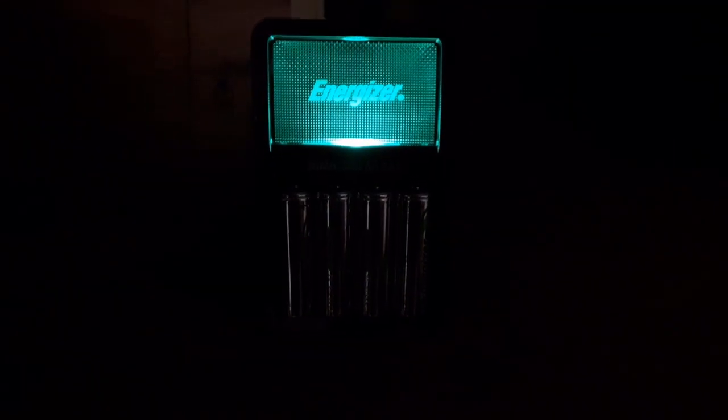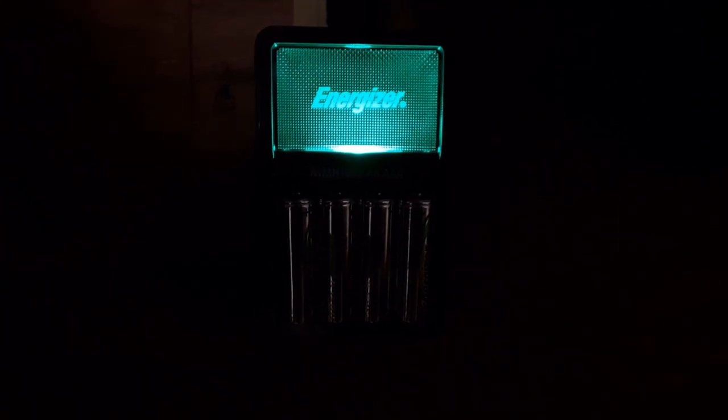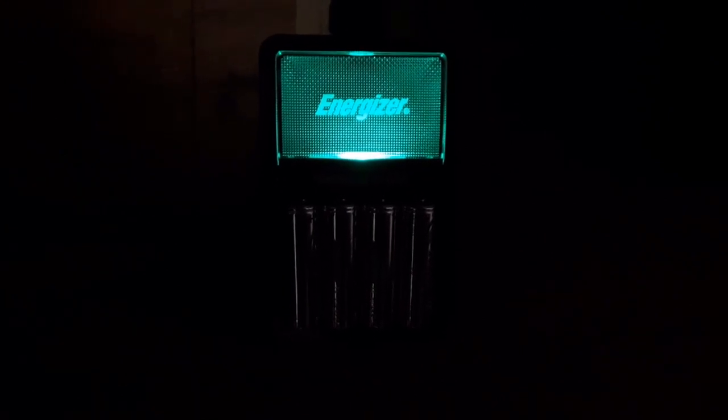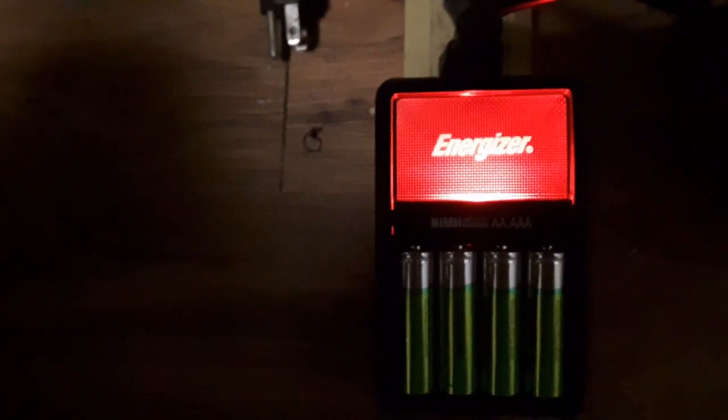I let it charge overnight and we got a green light. I'm going to charge the other set of batteries — I've got to go to work for about an hour and a half and come back and see if they're charged. I never did pay attention to how long these actually took. Now I've got the Rayovac batteries in there and I'm going to see how long it takes to charge.